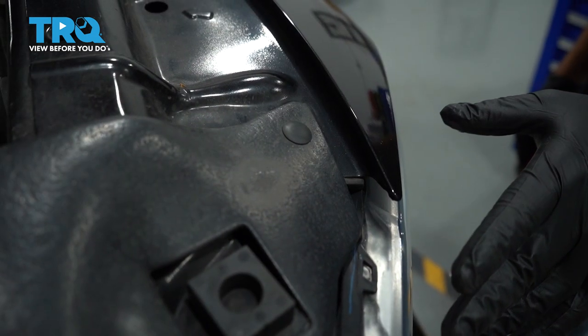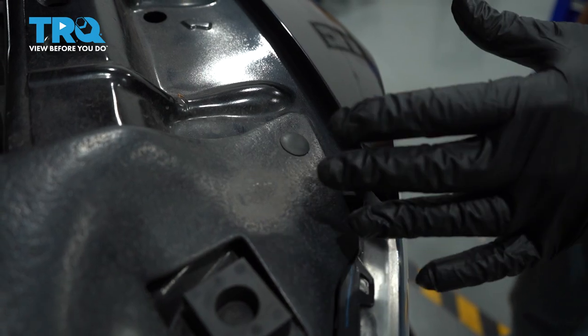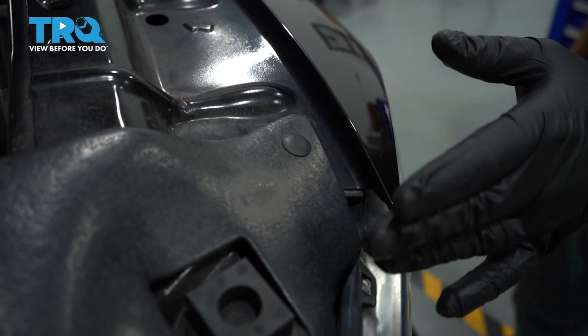We're going to go ahead and replace our headlights. Now we're also going to remove our upper radiator support cover. This is not necessary; however, it does make the job a bit easier.